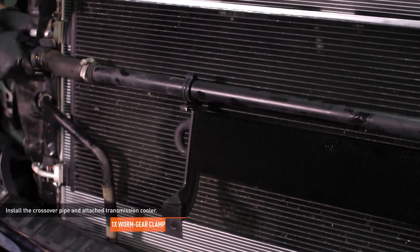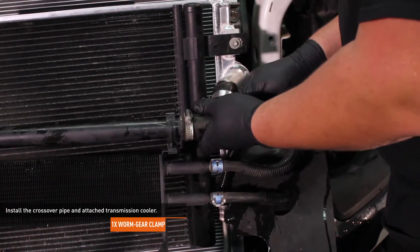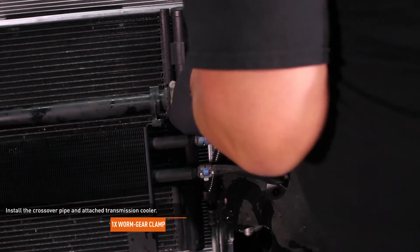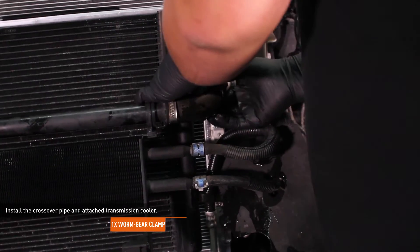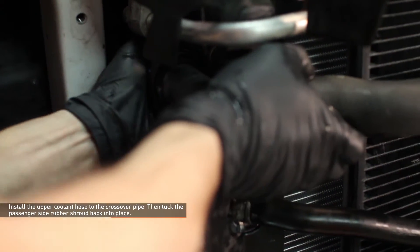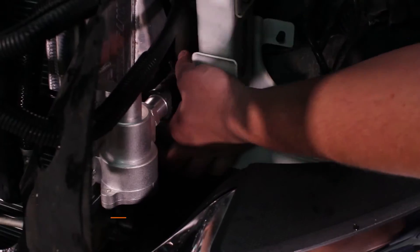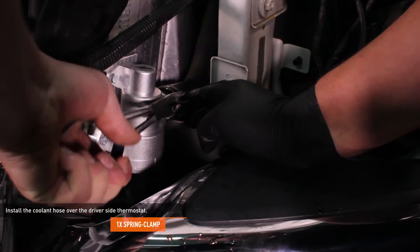Install the crossover pipe and attached transmission cooler. Install the coupler on the passenger side by pushing it down over the thermostat until you hear the locking clip engage. Then slip the hose over the connection on the driver's side and secure the hose with the worm gear clamp. Install the upper coolant hose to the crossover pipe by pushing it over the quick disconnect fitting until you hear the locking clip engage. Then tuck the passenger side rubber shroud back into place. Install the coolant hose over the driver's side thermostat inlet and secure it with the spring clamp.